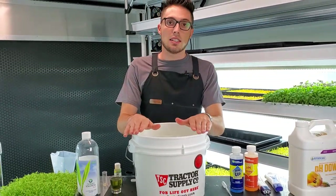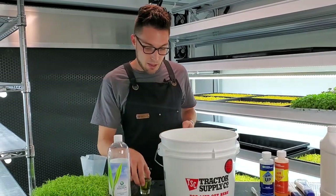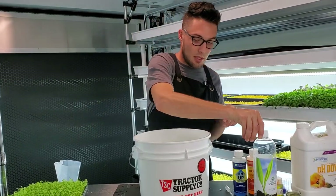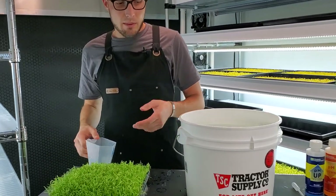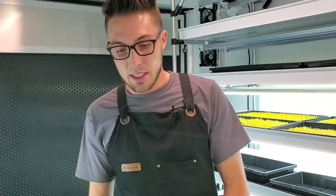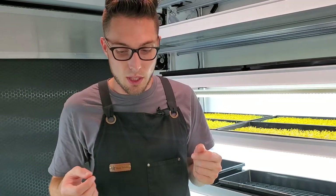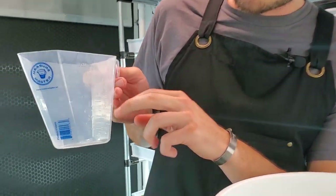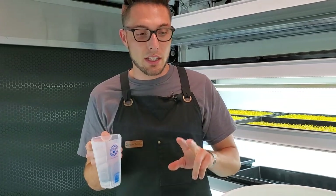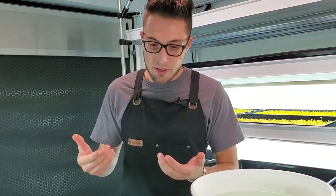Now we have this pH balanced and we've added our nutrients, so technically right now this is ready to go and we can start watering. What we like to do depends on each different variety of crop. For example, carrots are more delicate and don't require as much water as radishes or broccolis, which can take up a ton of water while growing. We take our measuring cup — in the beginning of growth we start around the one cup range, one cup in the morning and one cup in the evening.